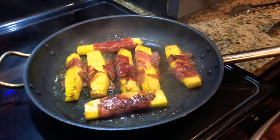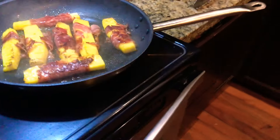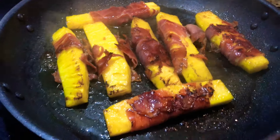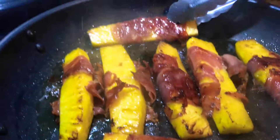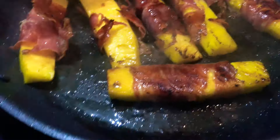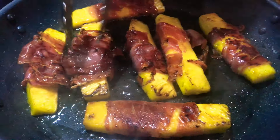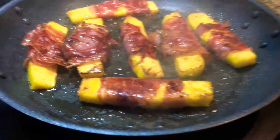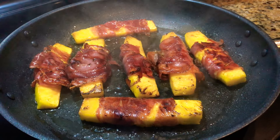All right, look at it go now — beautiful! Let me get some plates going. See how crispy that serrano has gotten? Look at that — that's what we're looking for. Also the caramelization of the natural sugars of the pineapple. Flip this bad boy over — there you go, this one's going to have a nice crusty top too. Crispy serrano wrap, Costa Rican Gold pineapple.